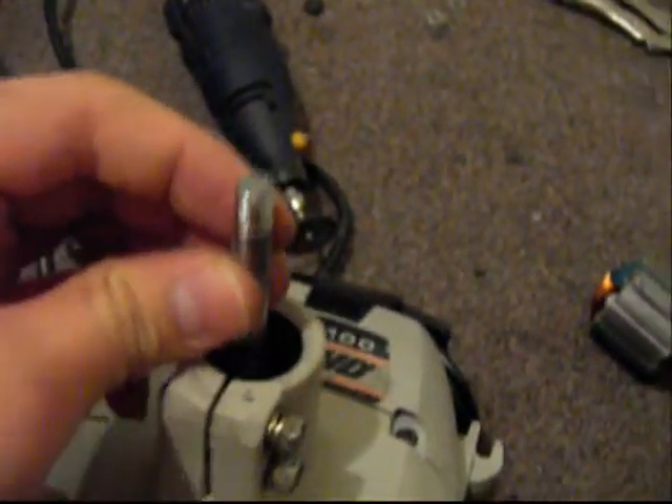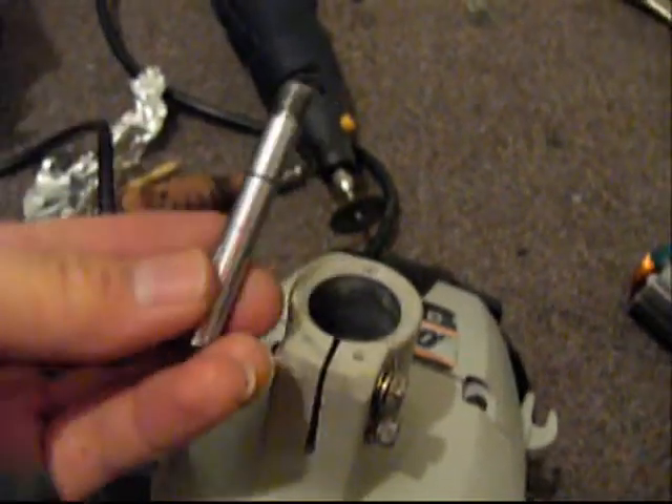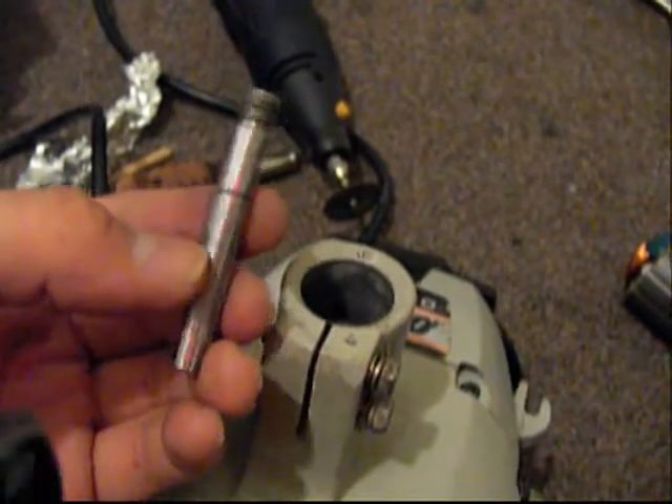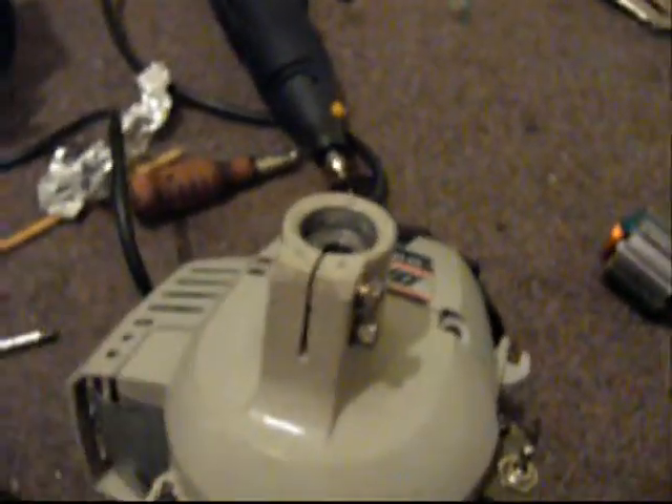The shaft is going to sit right in here, about there, sticking up about that much with the bearing, right about here. Bearing will drop in there with this — bearing in there, sticking up like that. Put the sprocket on. All I need to do is make them out and I'm good.